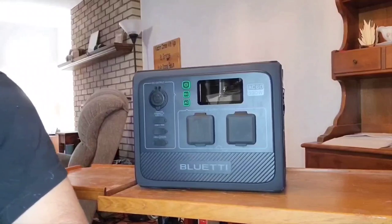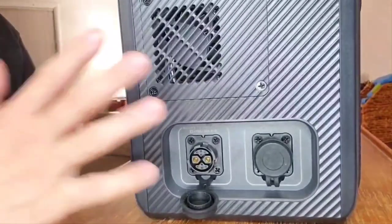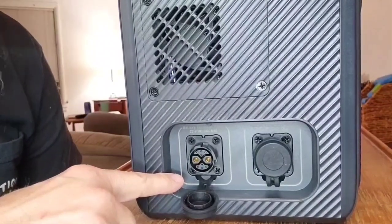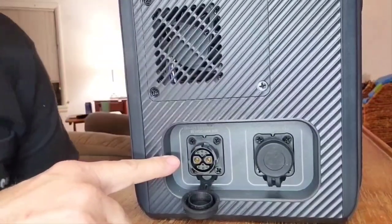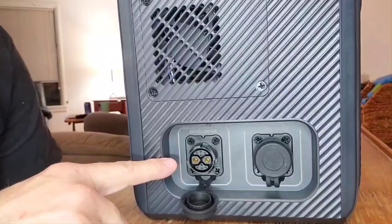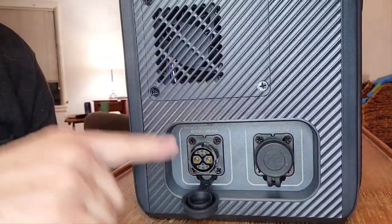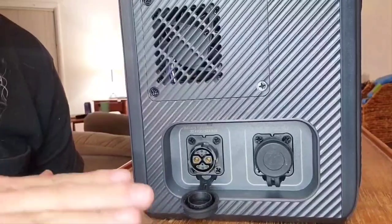Look at these two little ports on the side — these are for your expandable batteries. You heard it: expandable batteries. Each expandable battery will be the B80, and each battery will have 806 watt-hours. Each battery is around 21 pounds and has an output of 120 watts with three DC ports.